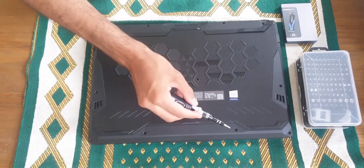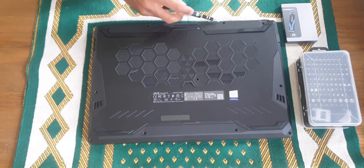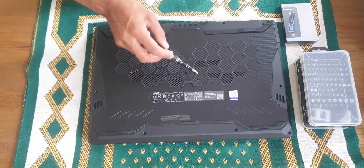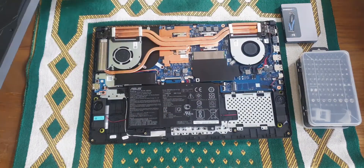To get started, you have to unscrew the screws that I'm pointing at, then use something like a plastic pry tool to pry the plastic cover. Make sure you don't use anything hard like a metal tool because that will damage the plastic cover.